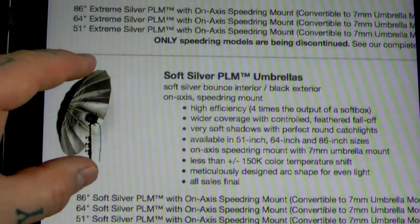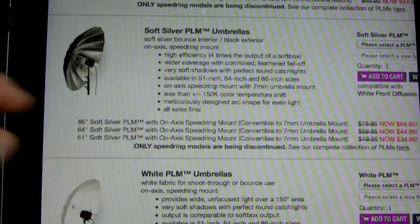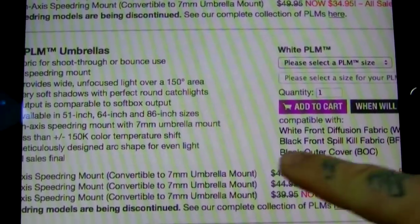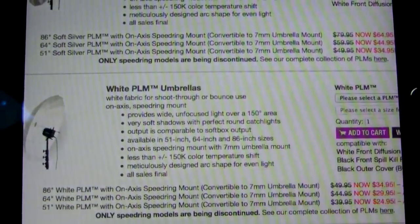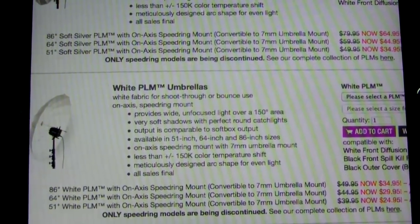Huge umbrellas, very very high quality. Normally a 7-foot umbrella like that would run you over a hundred dollars. On the whites they're $34, and they're much better quality than the Westcotts. These are speed ring mount ones and they'll come with a speed ring.